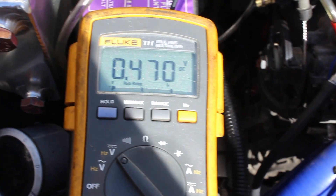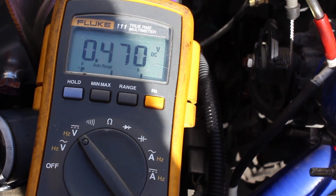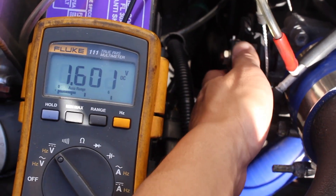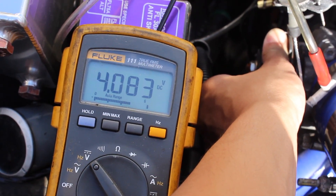Now we're going to read the volts. Right now in the closed throttle position, I'm at 0.47 volts, which is within the acceptable range.